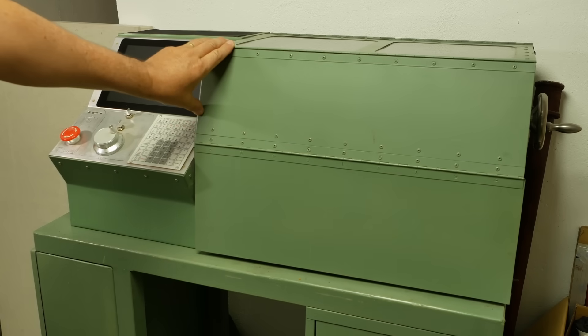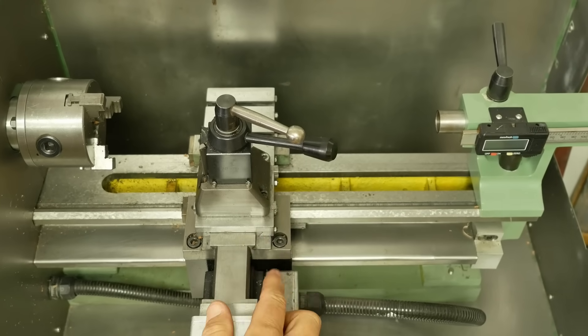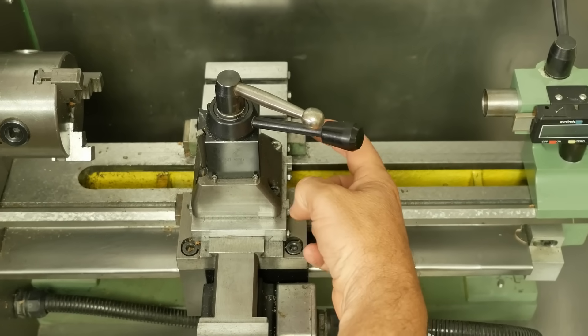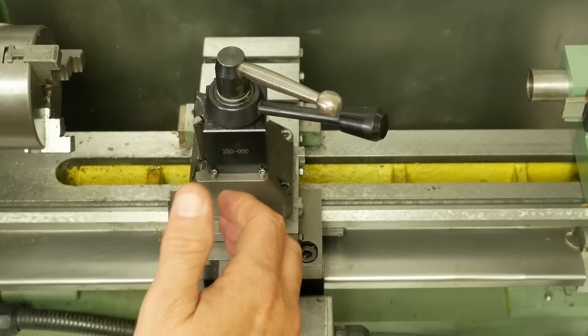G'day and welcome back to my lathe channel. One thing that's bugged me about using this machine ever since I did the conversion is that I didn't put any home switches on it, so it doesn't know where it is in either X or Z. Let's do something about that.